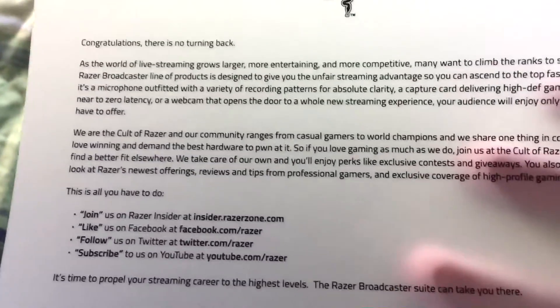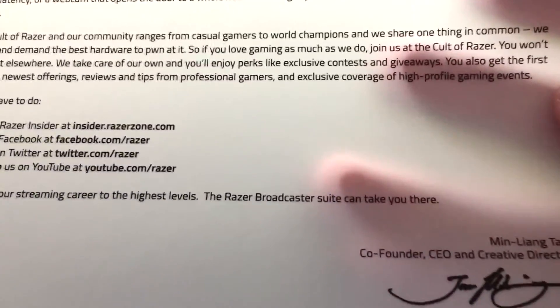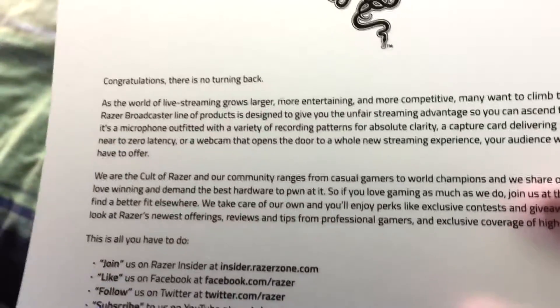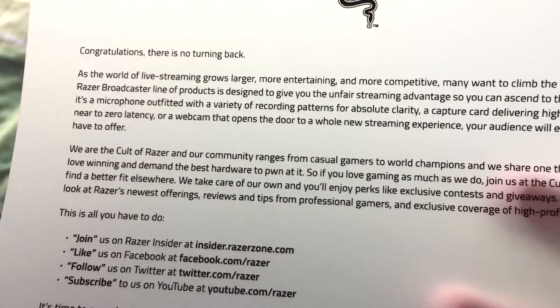Does this go all the way? I don't think it does. So we get the usual congratulations from Razer — 'there's no turning back' — blah blah blah. I'll read the first paragraph: as the world of live streaming grows larger, more entertaining and more competitive, many want to climb the ranks of stardom. The Razer Broadcaster line of products is designed to give you the unfair streaming advantage so you can ascend to the top faster — whether it's a microphone, a capture card delivering high-def gaming footage with near-zero latency, or a webcam that opens the doors to a whole new streaming experience. And there it is — the Stargazer itself, nestled in very dense foam.